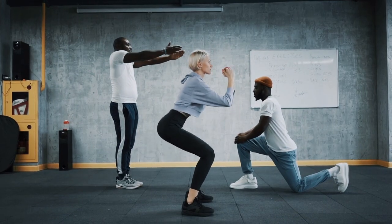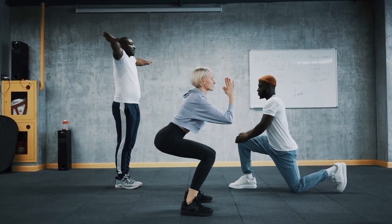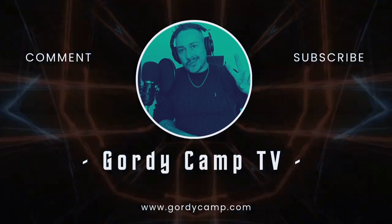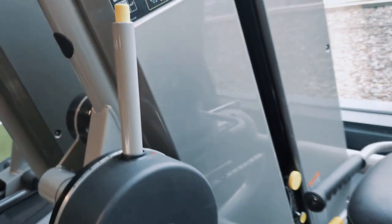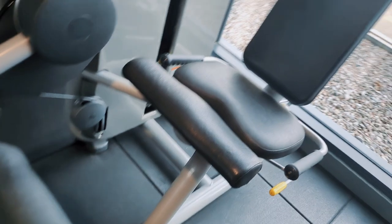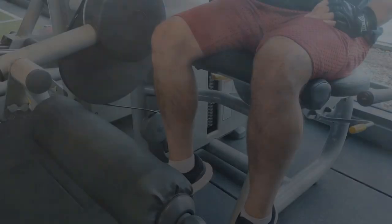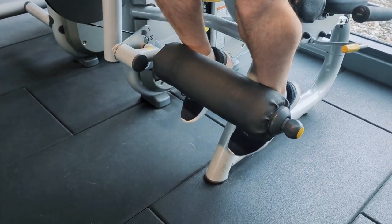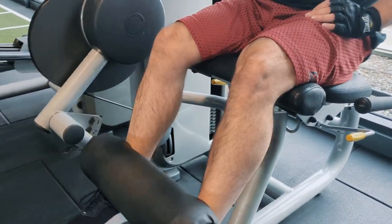Do you want stronger quads? Let's get those leg extensions done. We are on the leg extension machine today. You start with your pad for the feet — it goes in between your ankle and the bottom of your calf muscle. Keep that there.